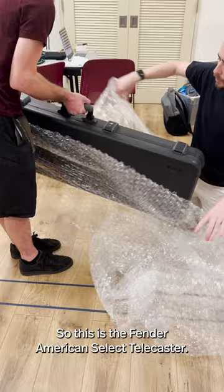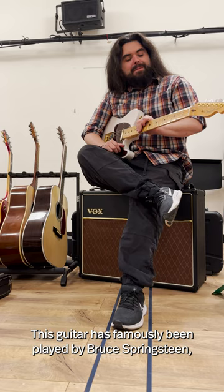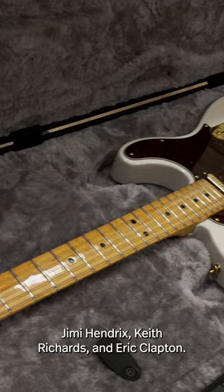So this is the Fender American Select Telecaster. This guitar has famously been played by Bruce Springsteen, Jimi Hendrix, and Keith Richards.